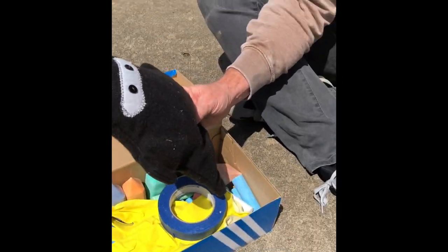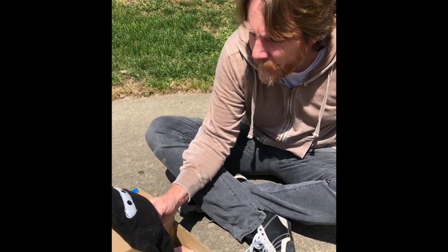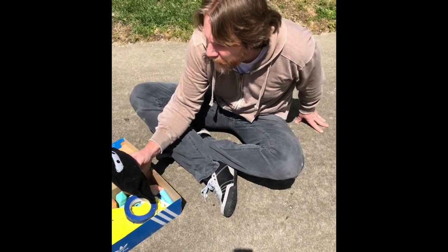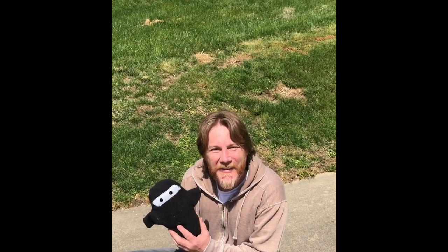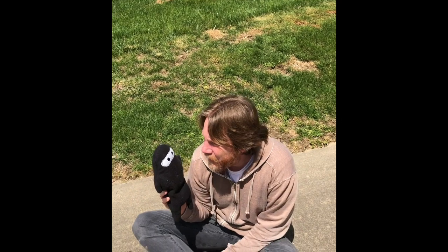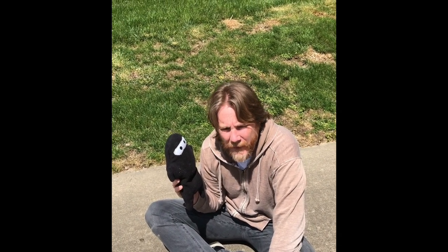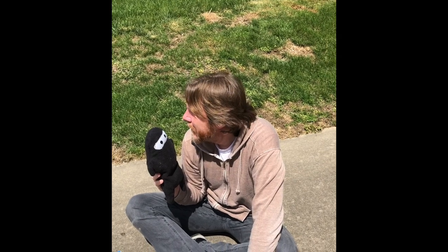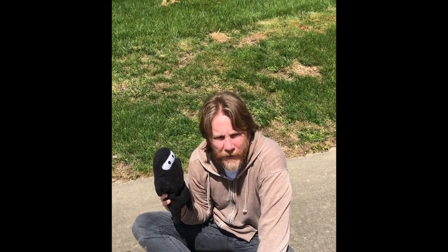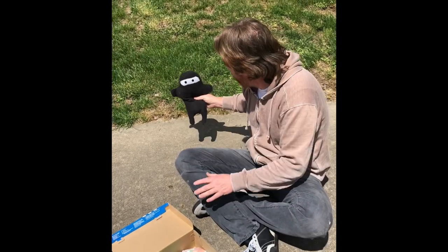Oh my gosh! Ninja! It's Ninja - is this a surprise attack? You were just waiting this whole time because you wanted to do sidewalk chalk? Ninja wants to do sidewalk chalk with us - how cool is that? It's funny, when we did the hydro dipping video you weren't around - I didn't see you anywhere, I wonder what was going on. Well, anyways, let's get started. I'm going to put Ninja over here.